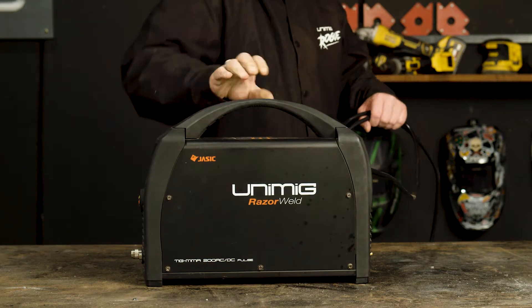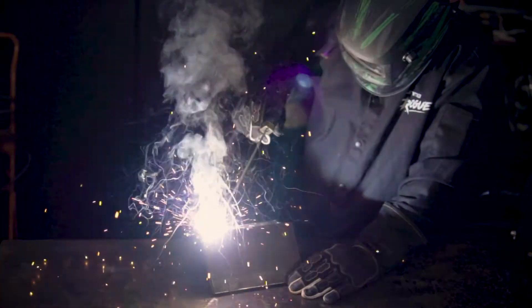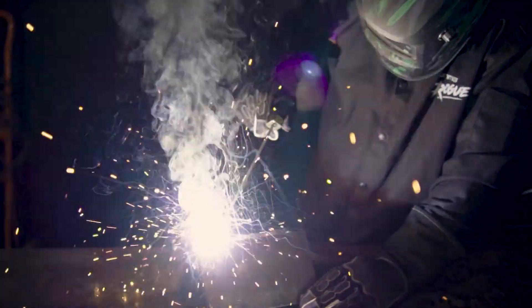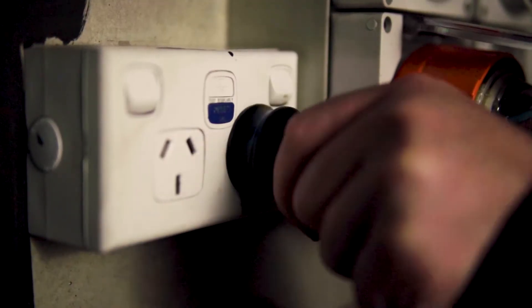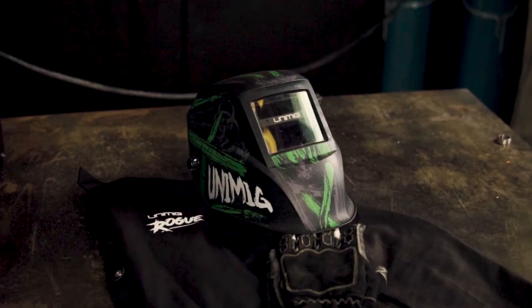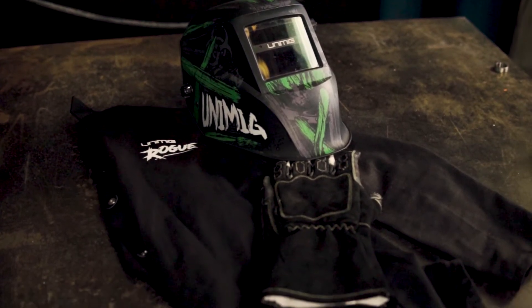G'day and welcome back to UniMid. Today, I'm going to show you how to set up stick welding for the Razor 200 AC DC. First, let's plug our 15 amp plug into our wall socket and organize the suitable PPE.